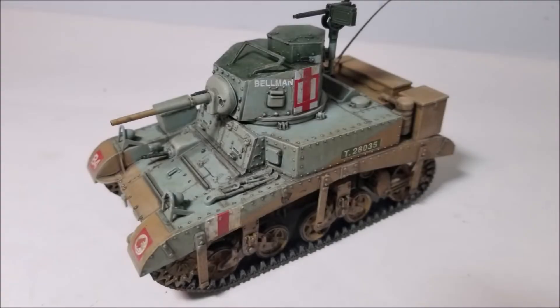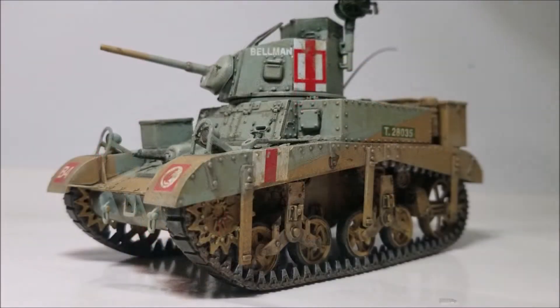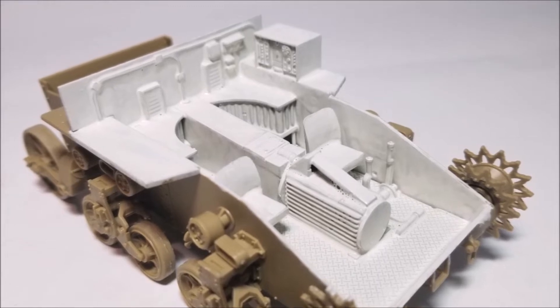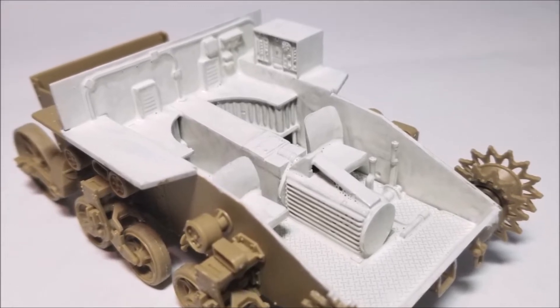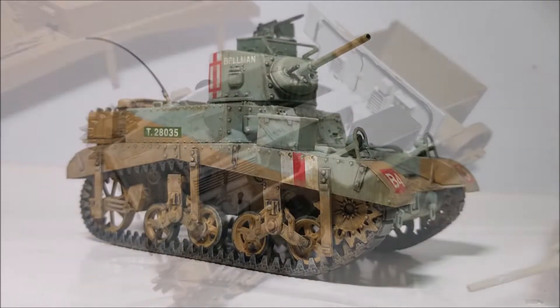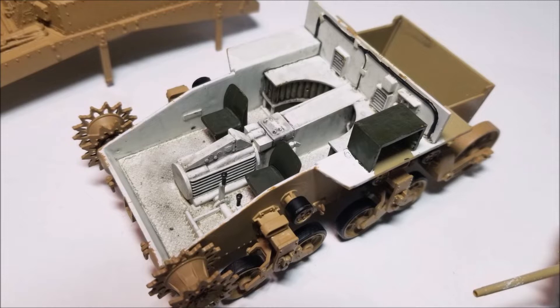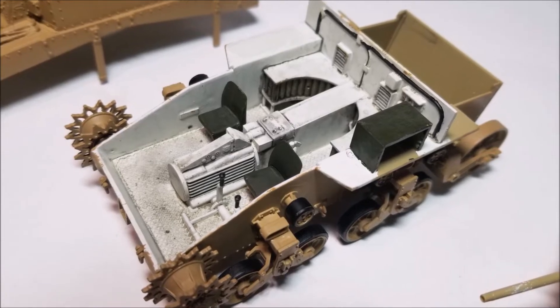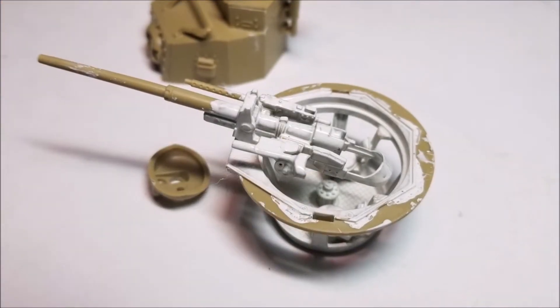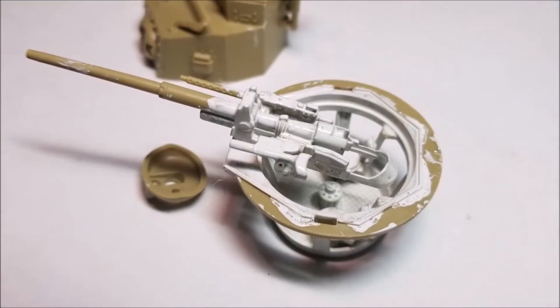Overall the model is a simple and straightforward kit to build but as with all kits there are a few things to watch out for. First things first, this model comes with an interior so if you intend to display this part of the model there will be quite a bit of painting to be done as you go. I'm not going to be showing off this kit's interior but I have given it a basic paint job to better highlight it for this video. The same goes for the interior of the turret — there is quite a bit of detail here and this bit will be tricky to paint after it's all been put together, so it's another paint-as-you-go part.